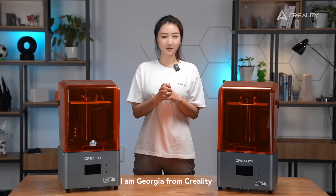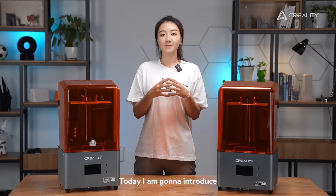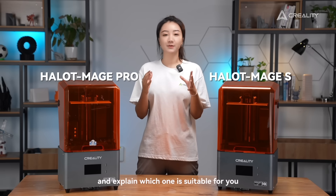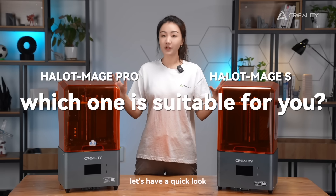Hello everyone, I am Georgia from Creality. Today I'm going to introduce HelloMage S and HelloMage Pro and explain which one is suitable for you. Let's have a quick look.